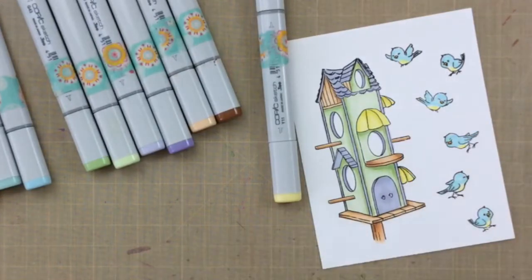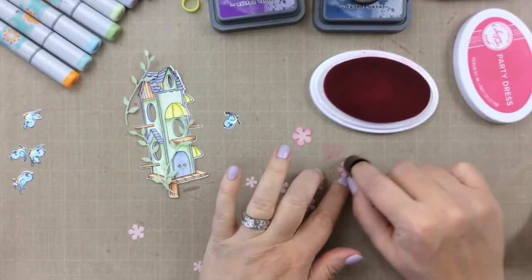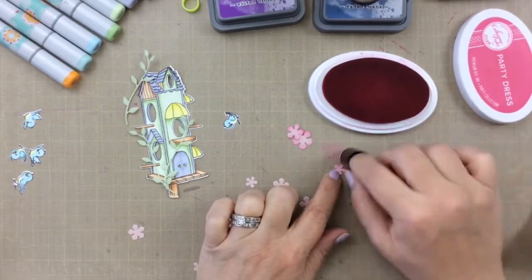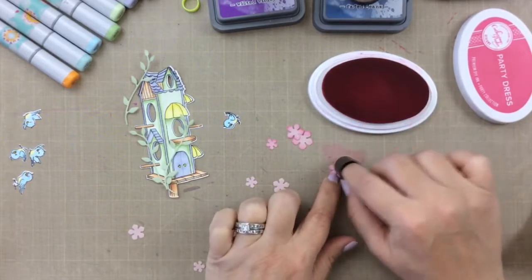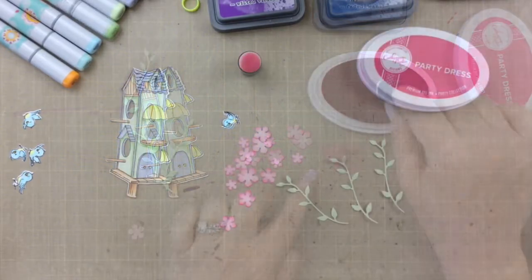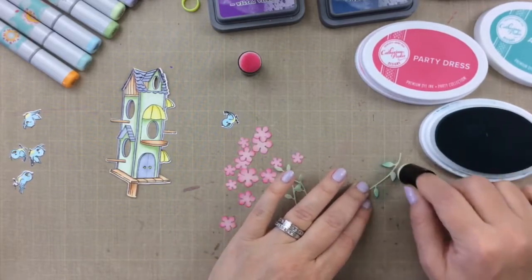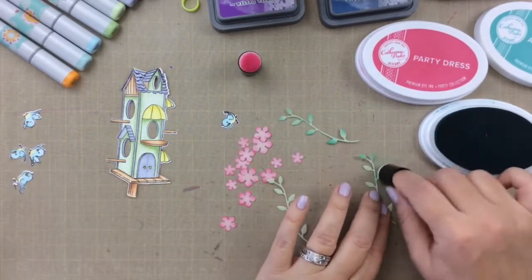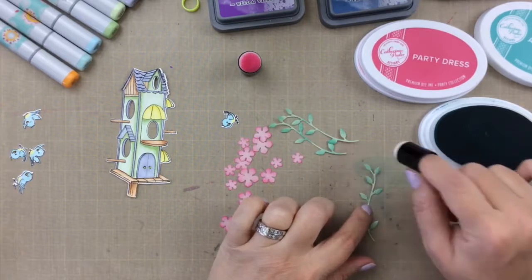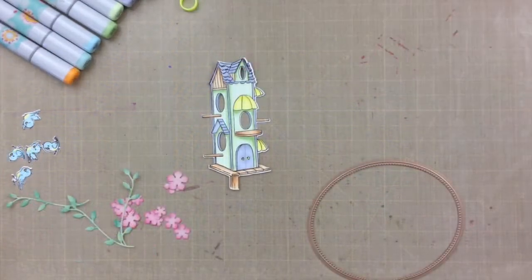I'm going to skip ahead a little bit. I did cut out the birdhouse and the birds, and there are dies for flowers, vines, and leaves in this kit — it's awesome, it just comes with everything you need to build this scene. I die cut the flowers with a pastel pink color and I'm bringing in Catherine Pooler ink in Party Dress with a sponge dauber to add some dimension. I'm also adding a darker shading on the leaves, and I actually decided to die cut some more leaves for this card, so you'll see a couple more at the end.